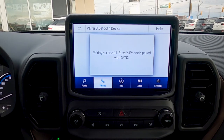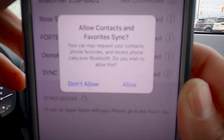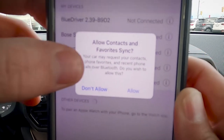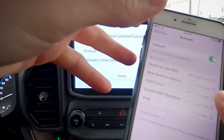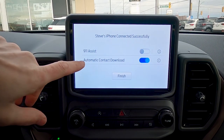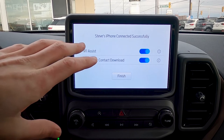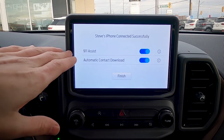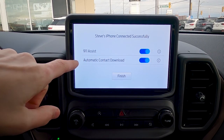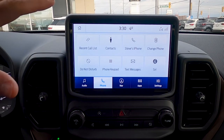Confirm that the PIN displayed on Sync matches the PIN displayed on your device. Once the numbers match, hit 'Pair' on the phone and 'Yes' on the screen. On your phone, allow your contacts and favorites to sync so you can make phone calls. On the screen, 911 Assist comes up — I always recommend turning that on because if you're ever in an accident with your phone connected, it'll automatically dial 911 for you.